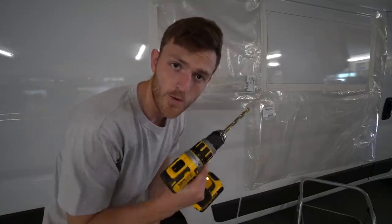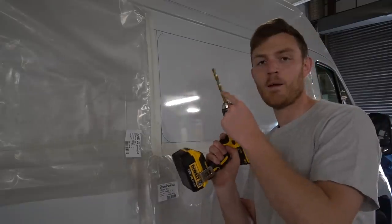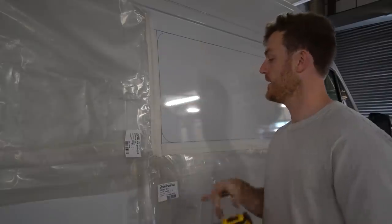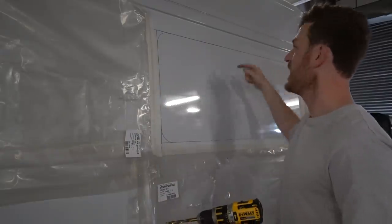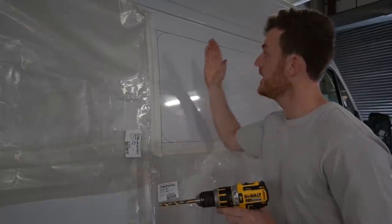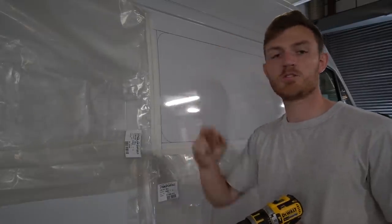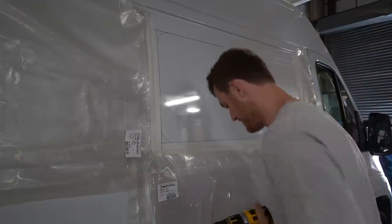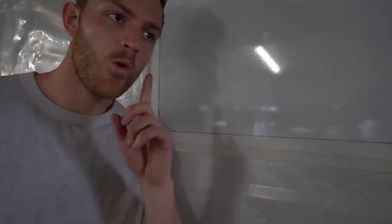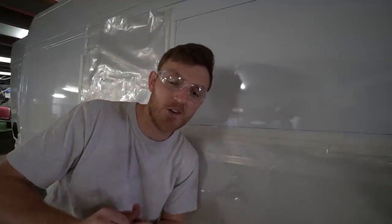I think it's time to grow a pair and put some holes in this van. I've got a 10mm metal drill bit on the end. We're going to drill a few holes in each corner and probably a couple in the middle so then I can get the jigsaw in and cut the shape out. Touch wood, wish me luck, let's do this! You'll be glad to know I finally invested in some protective glasses.